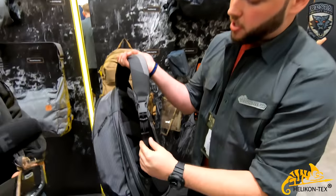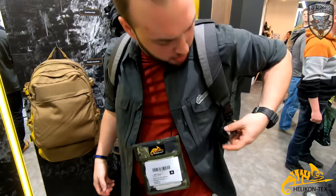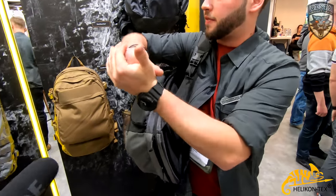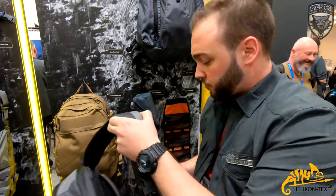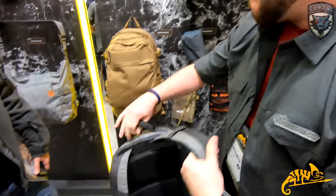The buckles have a quick release, so when you have both shoulder straps on and need to access your gun, you can simply chuck it away, rotate, and get the firearm out — you don't have to fully get out of the pack. Afterwards you just put it back together. That's really nice.